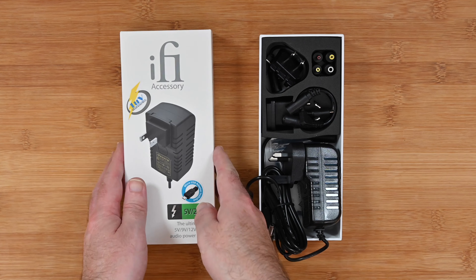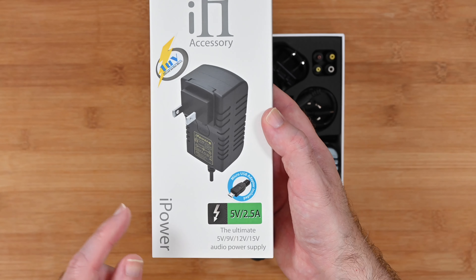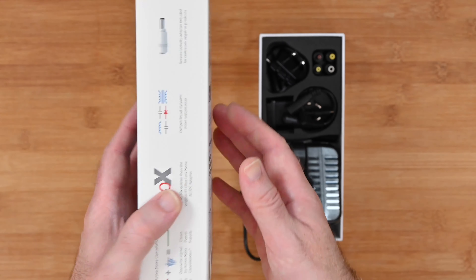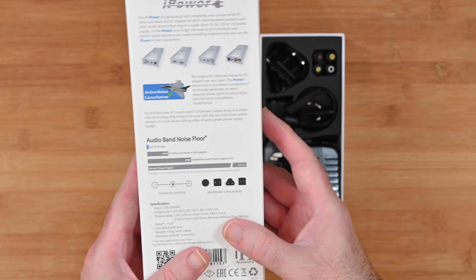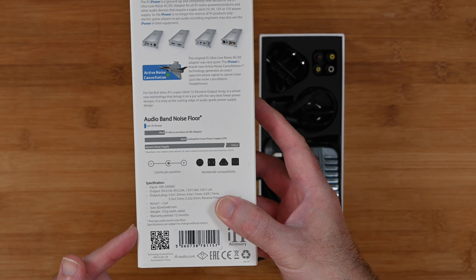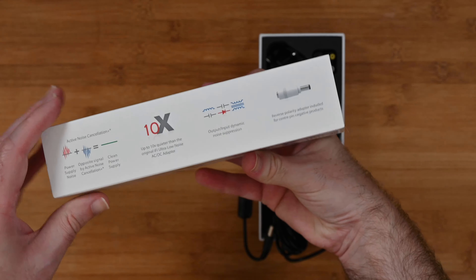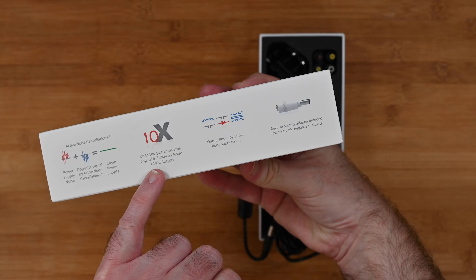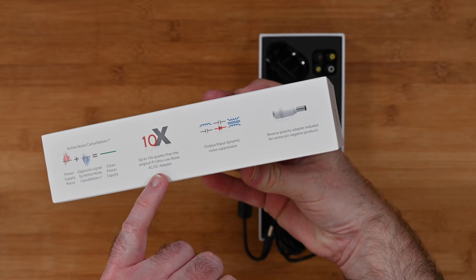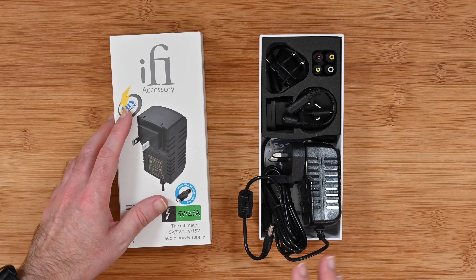This is what the product box looks like. It says here micro USB adapter included, 5V 2.5A. It says it's the ultimate 5V, 9V, 12V, 15V audio power supply. If we take a look around on the back, it just gives you some information about the products you could use this with and also the benefits. On the side it also says up to 10 times quieter than the original iFi ultra low noise AC/DC adapter — so that's really interesting. This is like a clean, really well-designed power supply.